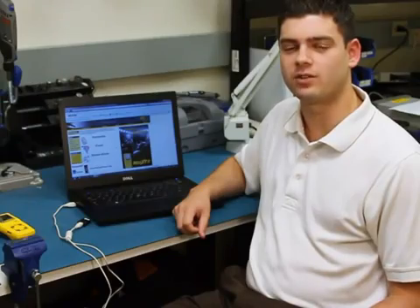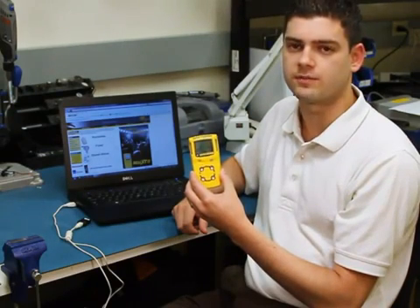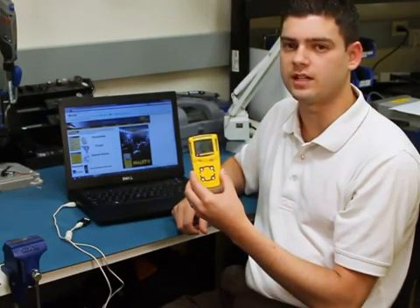Welcome, I'm Jacob Spector, Product Manager with Honeywell Analytics. The firmware on the GasAlert MicroClip XT can be easily upgraded to ensure you're getting the latest features. In this video, we'll show you how to easily update the firmware.